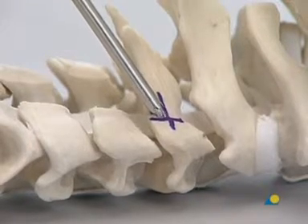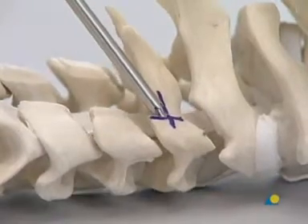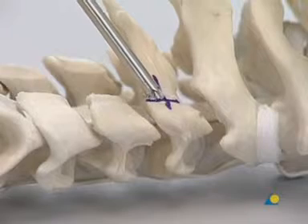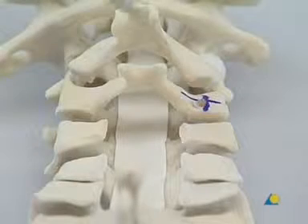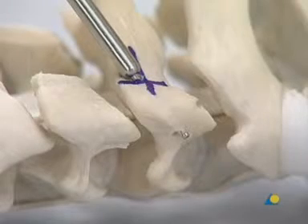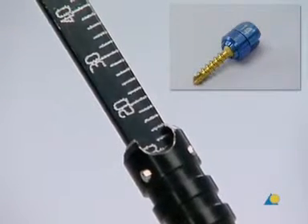The exit point of the drill is shown. Although with the Axon system, it is not always necessary to perforate the opposite cortex of the lateral mass. The length of the screw is determined using the depth gauge. The reading on the depth gauge corresponds to the length of the screw needed.